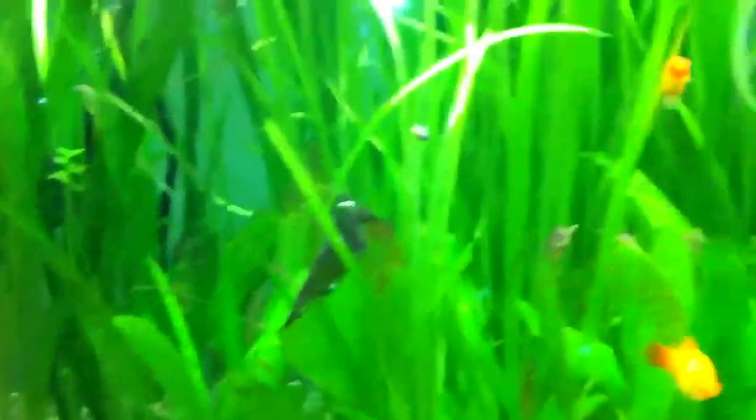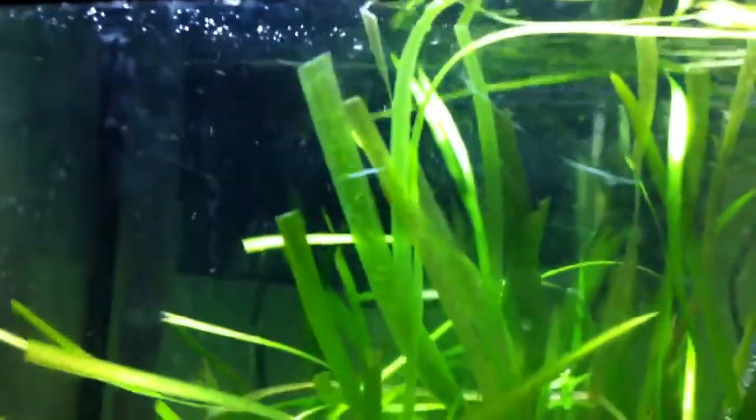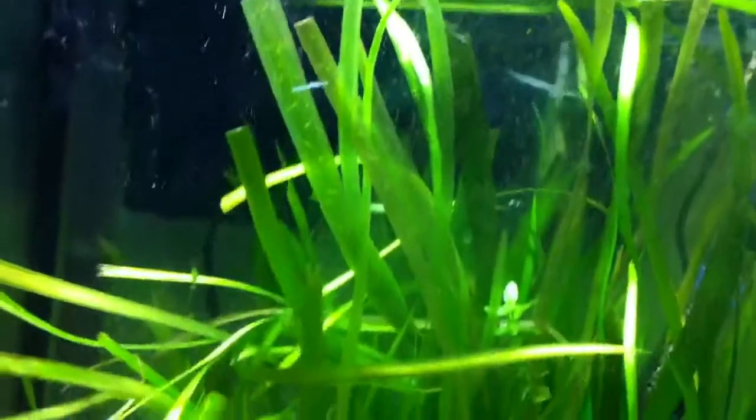Let me get a light on — this is the pile of jungle val that I cut up earlier. I had to trim down a bunch of the tops of the jungle val; you can see it's all cut over here because it was starting to clutter up the top of my tank and block out a bunch of the light.